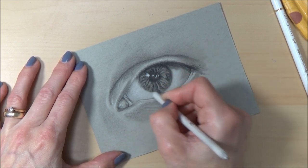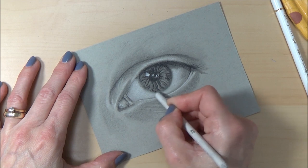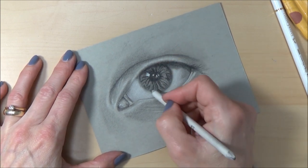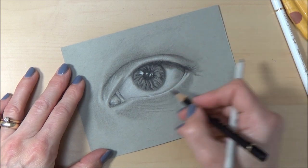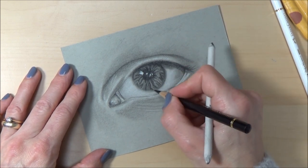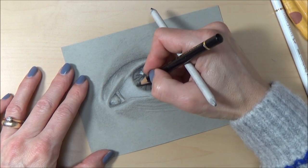I noticed looking at the reference picture that there isn't really a defined outline around the iris — at least not in this eye. It does tend to blur from the white of the eye into the iris a little bit more than I've done, so I'm going to give that a bit of a smudge and see how it turns out.